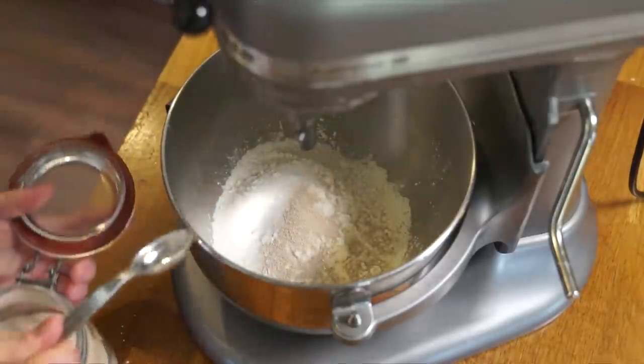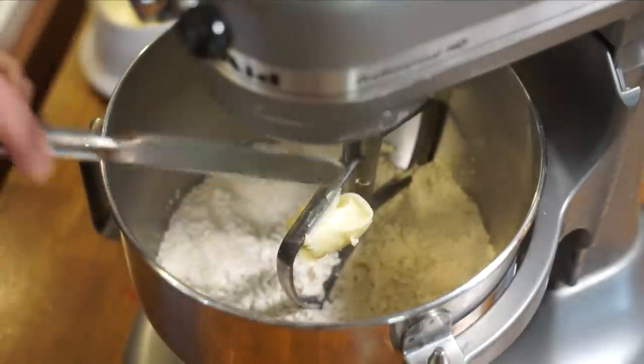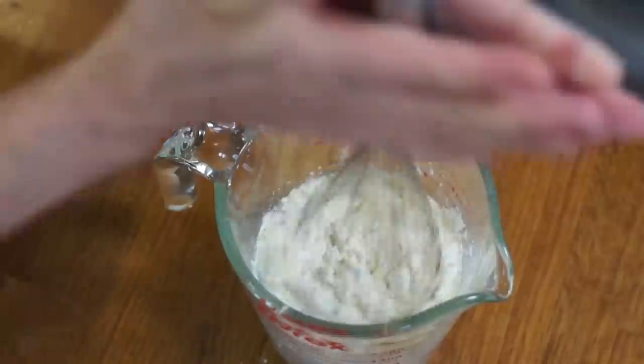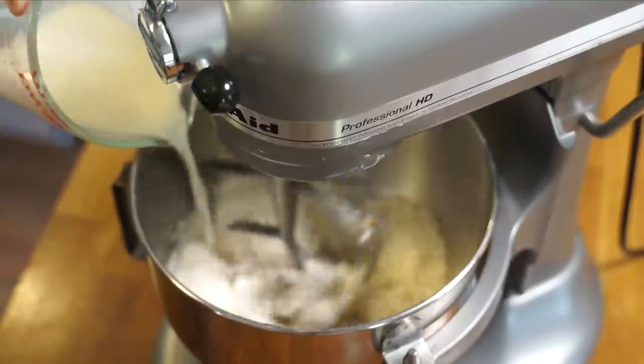Add one and a quarter teaspoons of instant yeast. Instant yeast is not the same as dry active yeast — Google the conversions depending on what type you have. Give the dry ingredients a little stir to blend, then add one tablespoon of butter at room temperature. Then add three quarters of a cup to one cup of milk or buttermilk. I'm using a powdered buttermilk product that I reconstitute with water — I find the lemon-juice-and-milk substitute hit or miss. Add the buttermilk slowly to the dry mixture until it forms a wet mass.